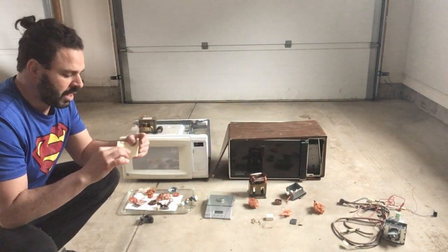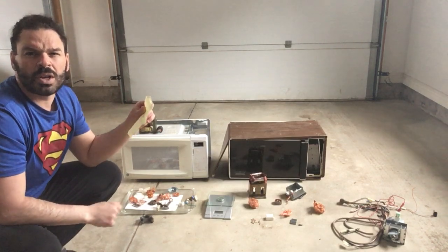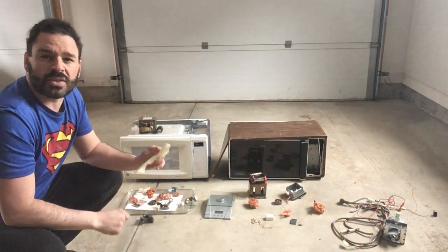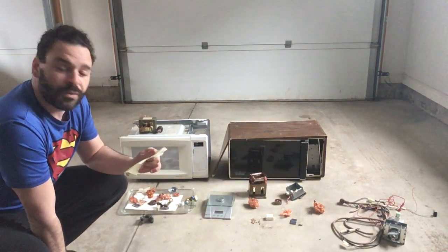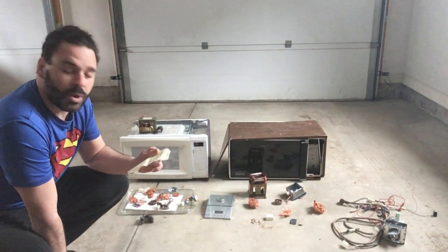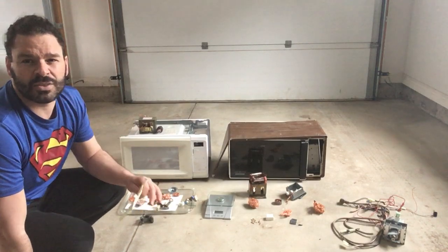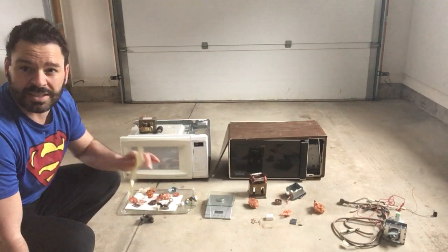Before I begin, I want to share current copper prices — I just called a scrap yard in London, Ontario about 10 minutes ago. For 100 pounds or more of bare bright copper it's $4.40 Canadian. Number one copper is going for $4.22 Canadian and number two copper is going for $4.13 Canadian. All of the copper you see in front of me is going to be classified as number two copper, but at $4.13 that is an amazing price.